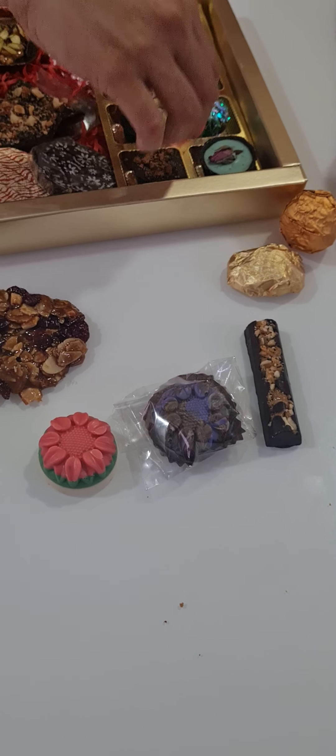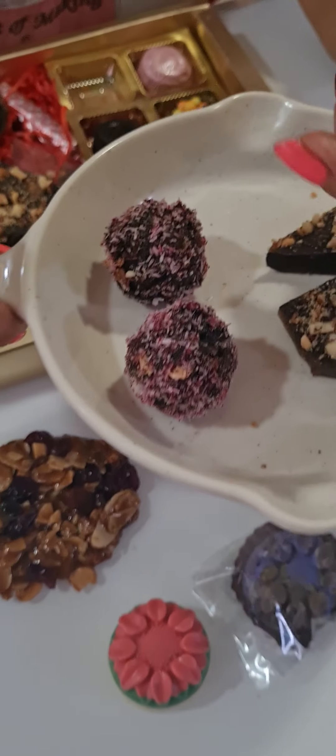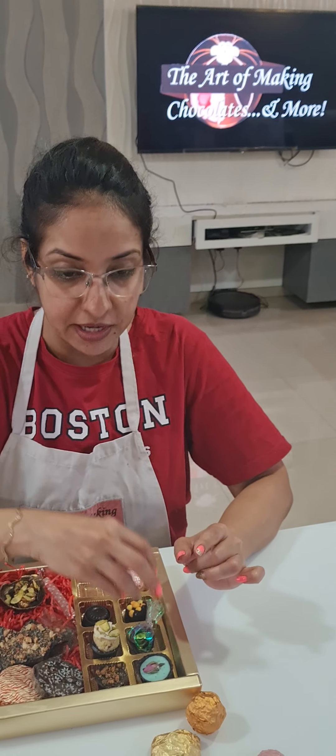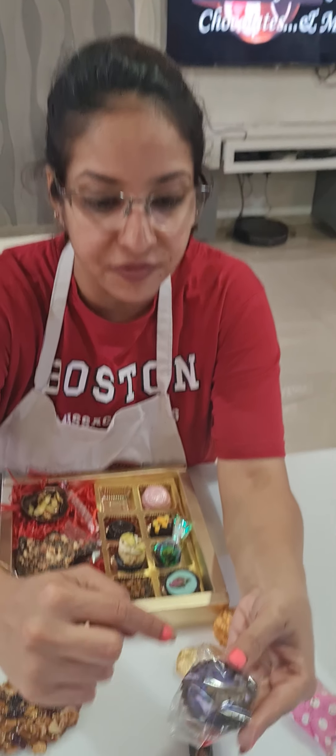Then we did a lotus biscoff center cup — again lotus biscoff with biscuits. We did pan bites — these are your rose pan bites, and this is how you wrap them. Always keep the wrapped pan bite inside the mold with the other chocolates, but make sure you wrap your pan bites.